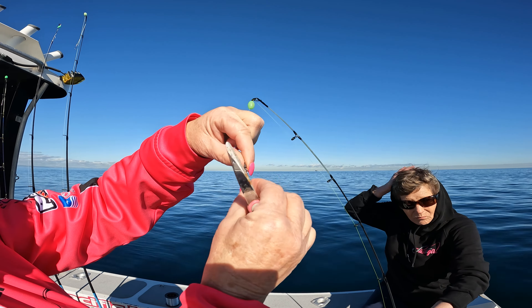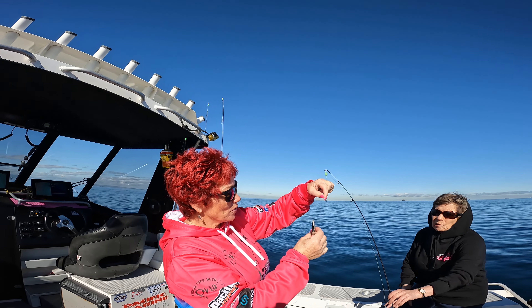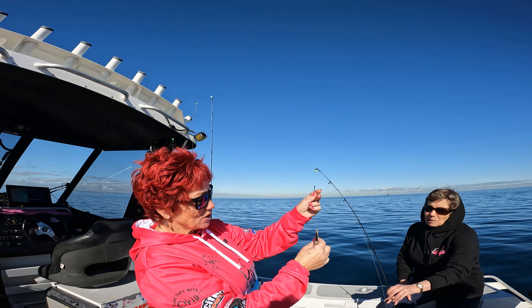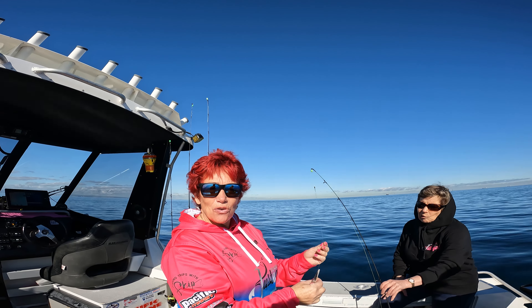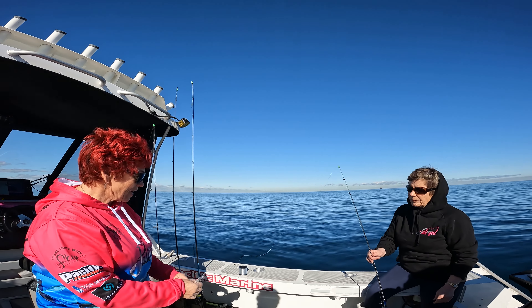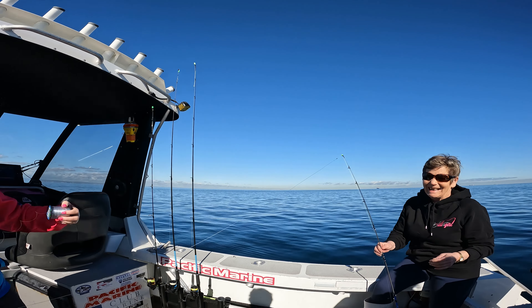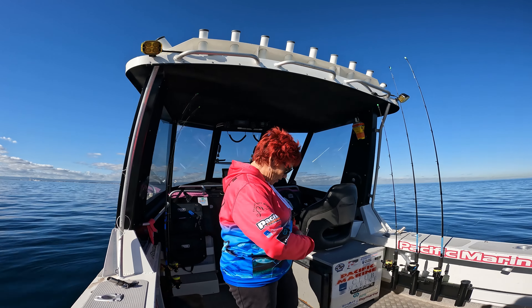I found these little clips on one of the websites and I thought they're quite cool — they're very little, they've got a nice little swivel on them, they've got a 30 kilo breaking strain. So we're going to try these squidding today — just click the top of this. This is a new way I learnt in Port Lincoln, so we're going to make a bit of a trace.